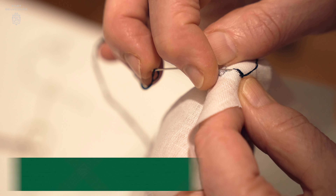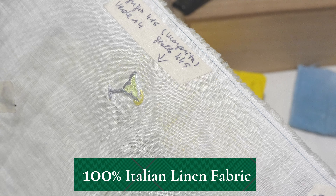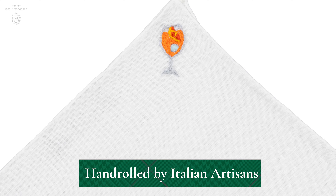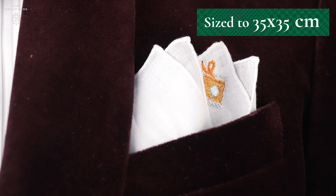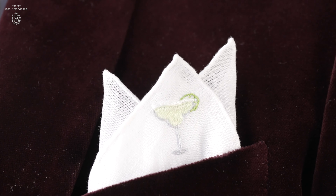We start out with our classic plain white 100% Italian linen fabric. It is hand rolled by artisans in Italy and we size it to 35 by 35 centimeters so it perfectly fits in your pocket. It doesn't disappear and it's not too bulky.